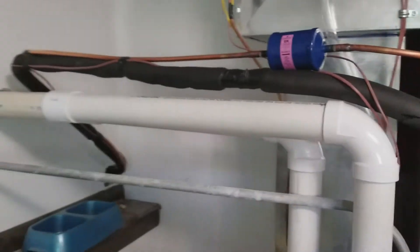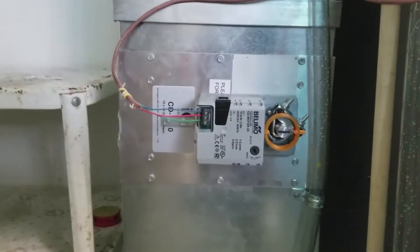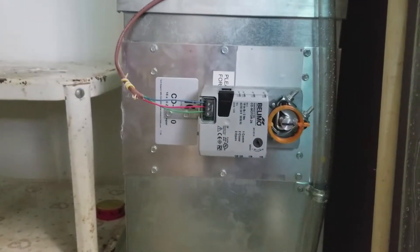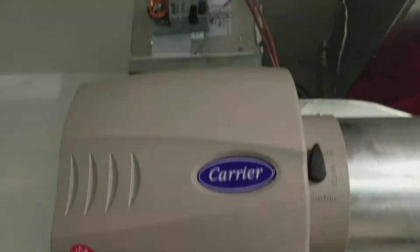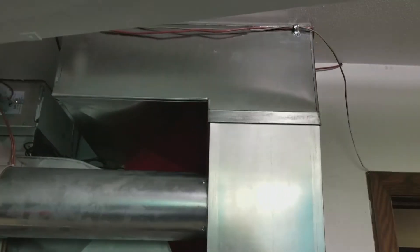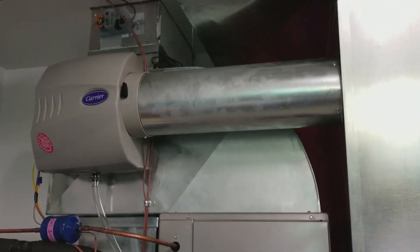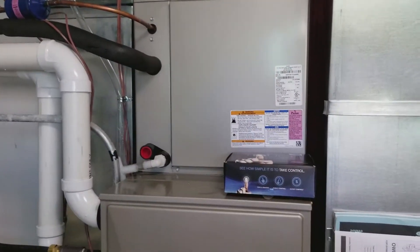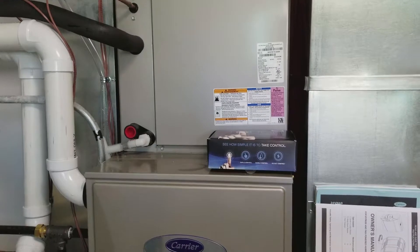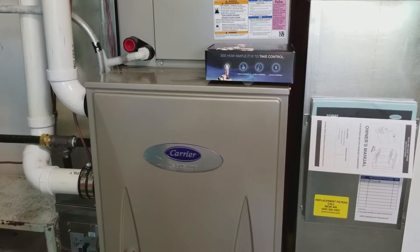They got the rest of the lines all plumbed in and fitted, valves all connected up. There's the lower zone for the bottom of the house and the upper zone for the top. All the ductwork is done and connected up — it looks good, it's working great and it's actually running right now. I'll walk outside and show what they did out there.